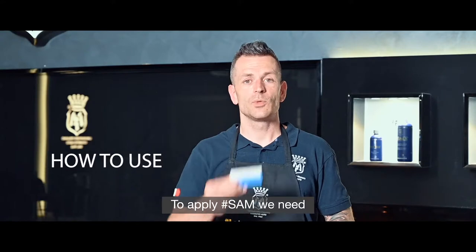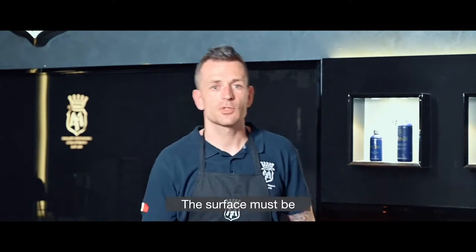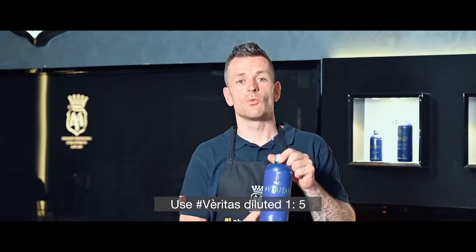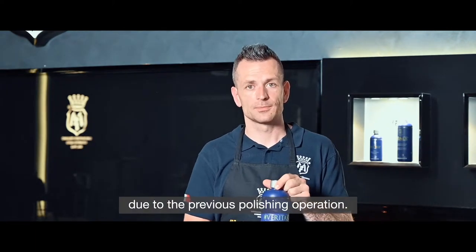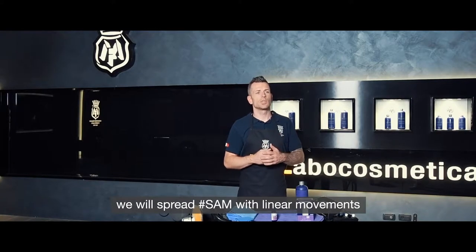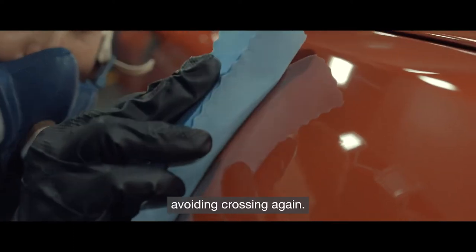To apply Sam, we need an applicator pad and a micro-suede cloth. The surface must be perfectly clean and degreased. Use Veritas diluted 1 to 5 to remove any residue from the previous polishing operation. Once the area to be treated is delimited, spread Sam with linear movements from top to bottom, from left to right, avoiding crossing again.